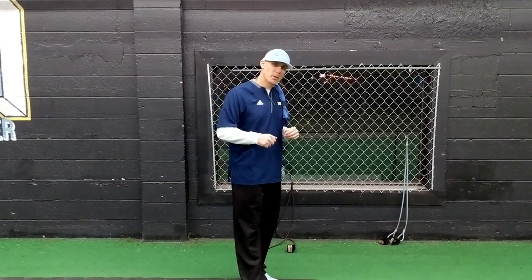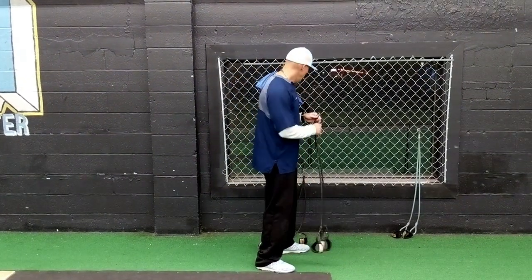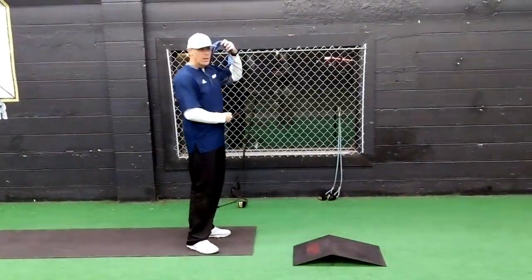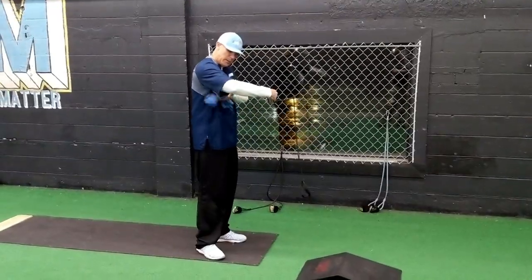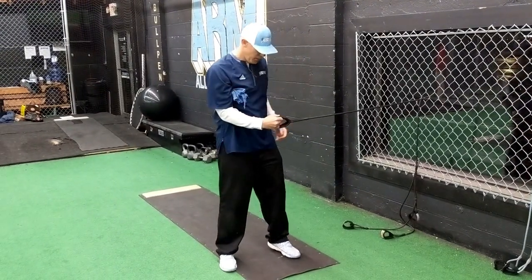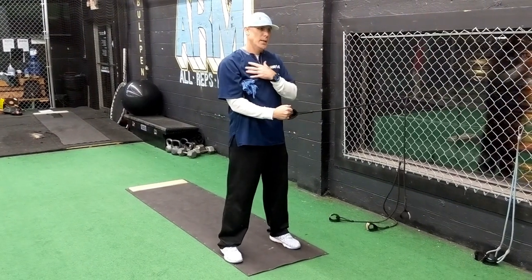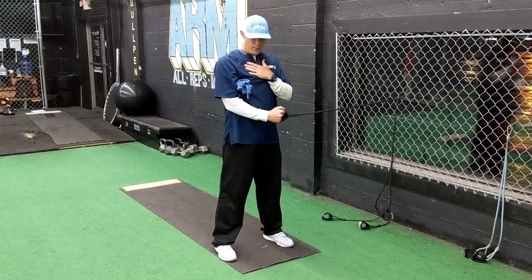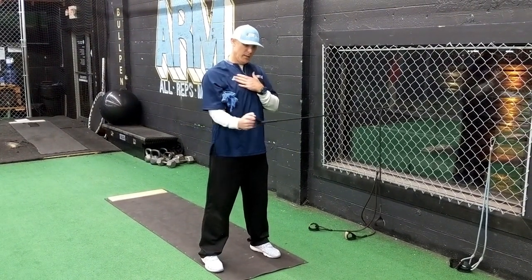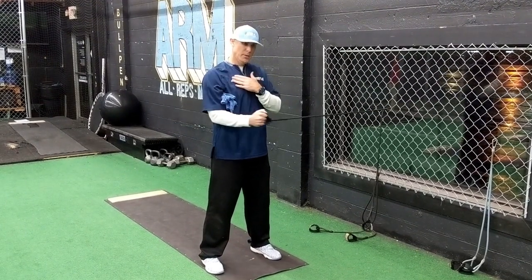Once you get done with the diagonal flexion and extension, take the band — we're going to hold it about hip height and do external rotation. I've got a towel here that I'll place under my armpit to keep me disciplined with my elbow position. Find a neutral stance just slightly outside of your hips, keep your posture good and clean, rotate out and almost pinch your shoulder blade together in the back, then return. Repeat until you feel fatigued.